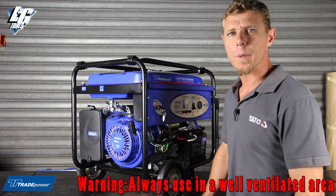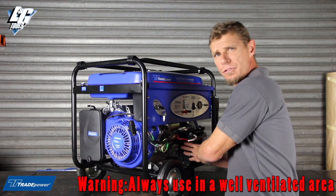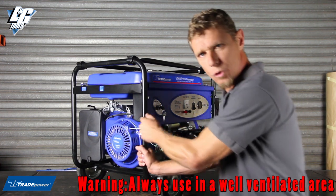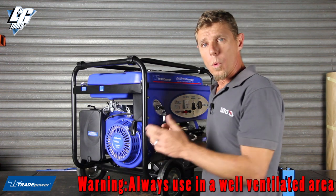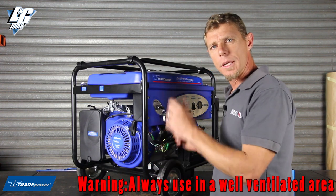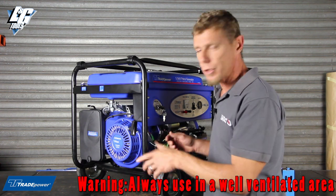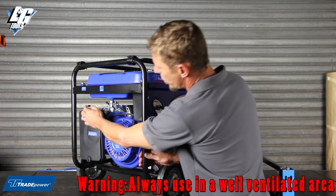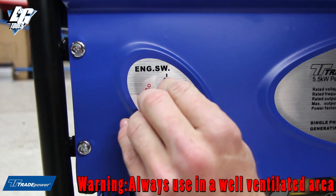With this generator being an electric start, when it comes out of the box the battery may not be fully charged. So on first start-up it is advisable to pull start. Once you've run it for a while, next time you want to start it, all you would do is follow the standard starting procedure — put your petrol tap on, put your choke on, and you will be able to start it with the key.